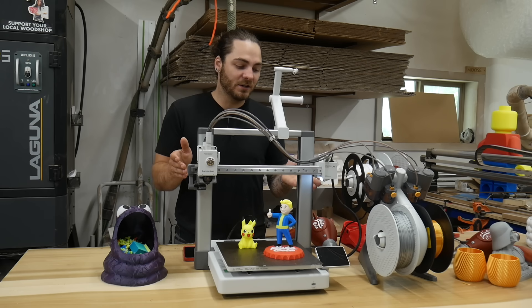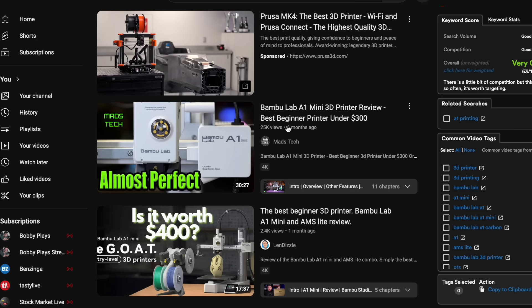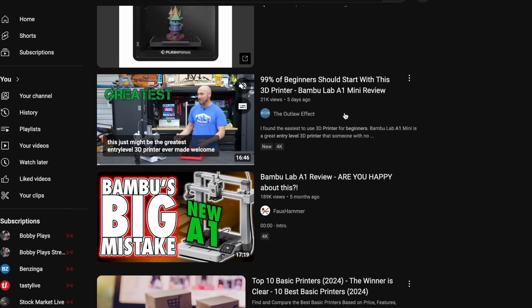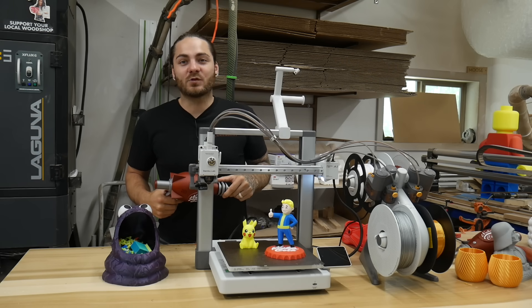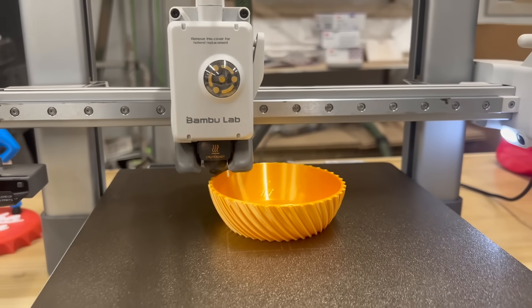Instead, we're going to look at this printer and see the ups and downs I've found with it over the past several weeks running it, and see if it's truly one of the best 3D printers out there for beginners. In full transparency, Bamboo did send me this printer along with some filament, but I don't have a contract — I can say whatever I want. I've had this for about three weeks and put about 200 hours into it.